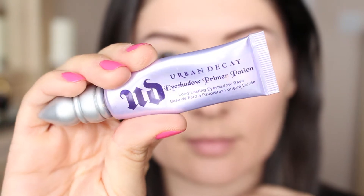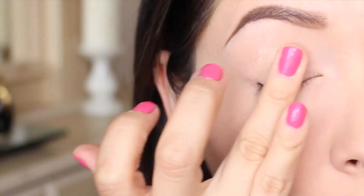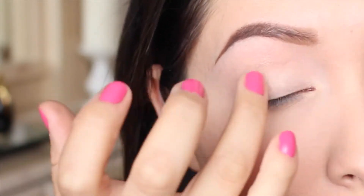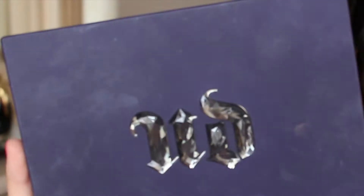We're going to start off with Urban Decay's Eyeshadow Primer Potion. As always, we want to make sure that we prime our eyes so that our shadows do not crease if you have oily eyelids, and also so that the pigment is nice and vibrant.